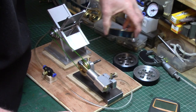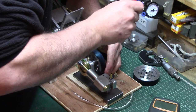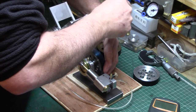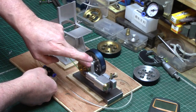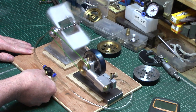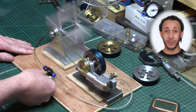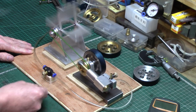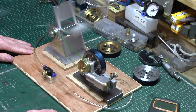Now I'll swap the brass flywheel out and put on the next heaviest flywheel, which is the steel one. Nothing's changed in the engine settings, so again I'll just run it up to a speed where I think it's just ticking over without stalling. I'll start counting again.